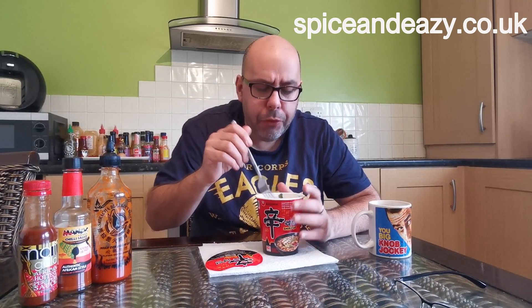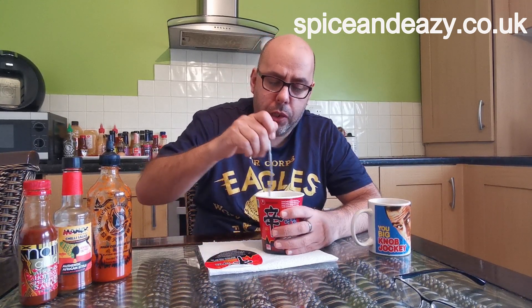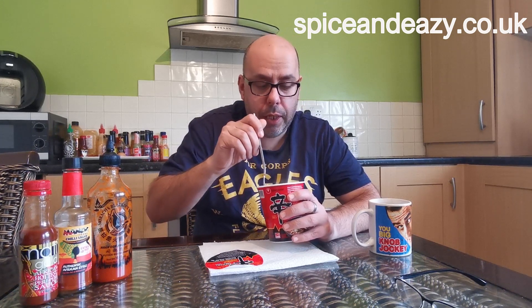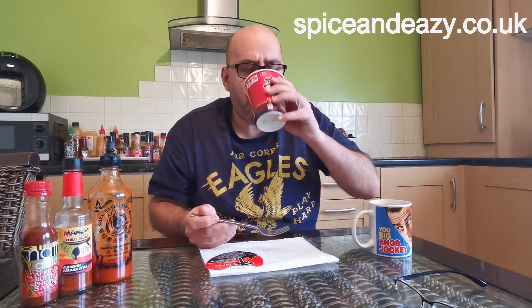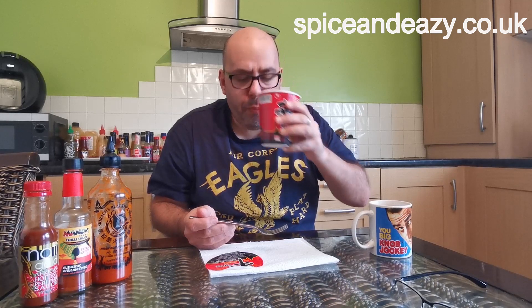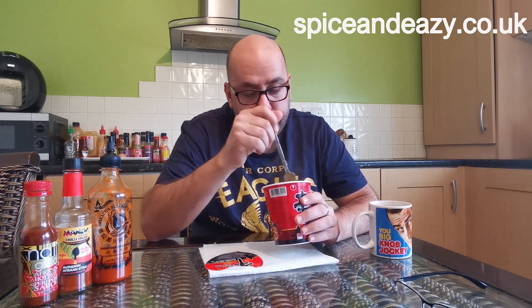The noodles cook really nicely. If you do try one of these, I recommend — as I always do — peel it back halfway, put your soup base in, close the lid, and put the fork on top just to hold it down and stop the steam lifting the lid, so it tends to cook a bit better. I always leave it a couple of minutes longer than it says if you've got the time. The flavor is spicy — similar to the Buldak but obviously not as hot. Now I'm going to drink some of this juice to get the full flavor. There's definitely a bit of chili coming through.